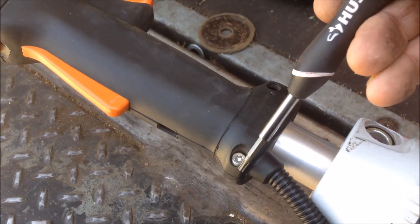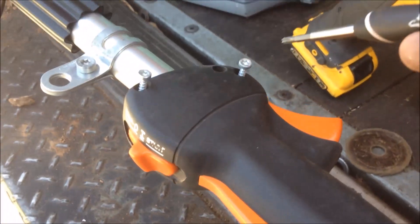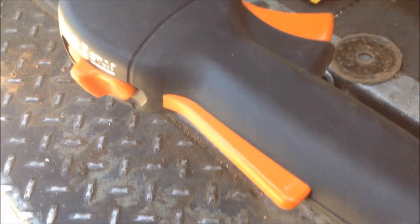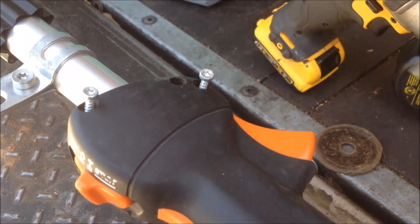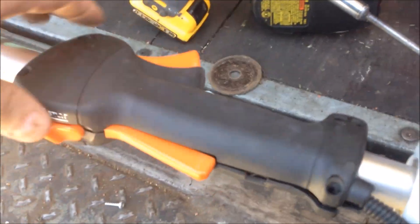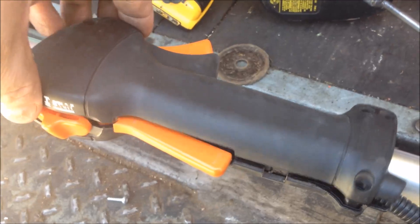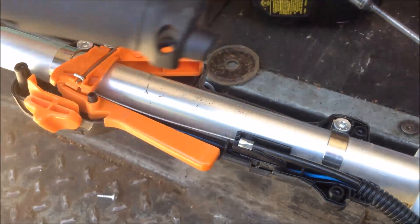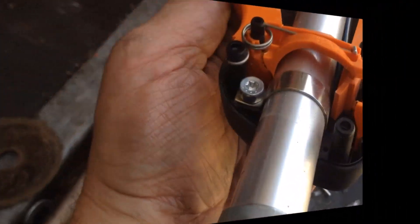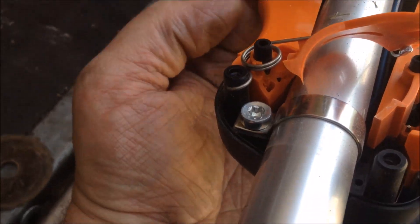There are four screws you want to remove — one, two, three, four. Don't worry about the ones down in here; don't remove those just yet unless you have to. Carefully — and I mean carefully — pry this up on one side to expose the throttle cable. As you can tell, the throttle trigger is actually broken.